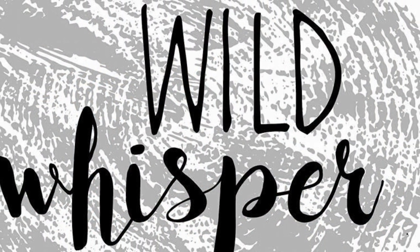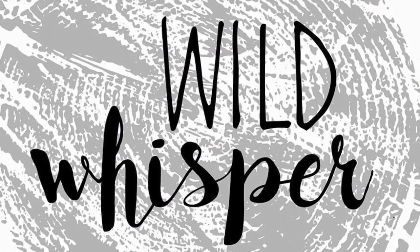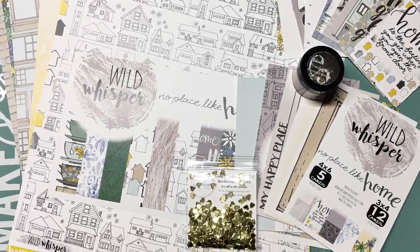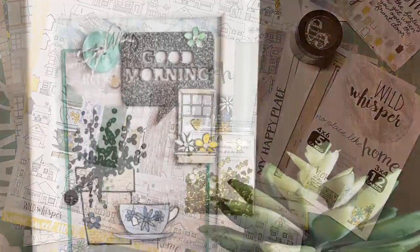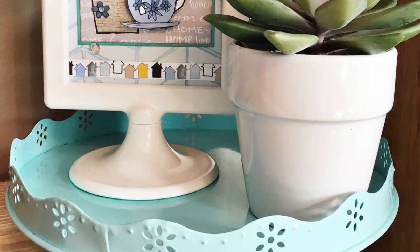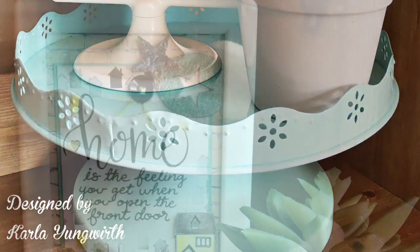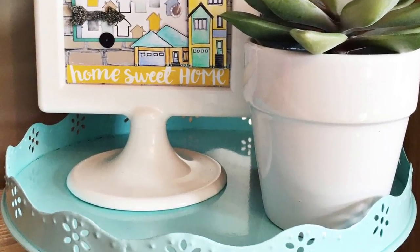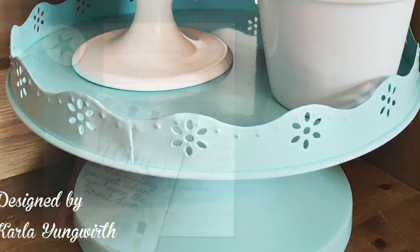Hi friends, it's Carla from Creative Love Affair and I'm here showcasing some new March 2017 Wild Whisper products. I'm making this piece of home decor in a frame — it's a double-sided frame so I've got a decoration on each side.